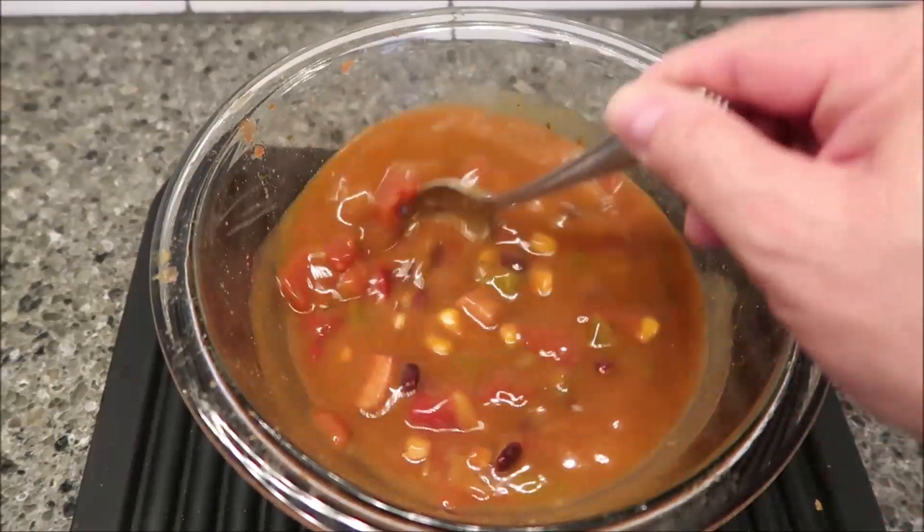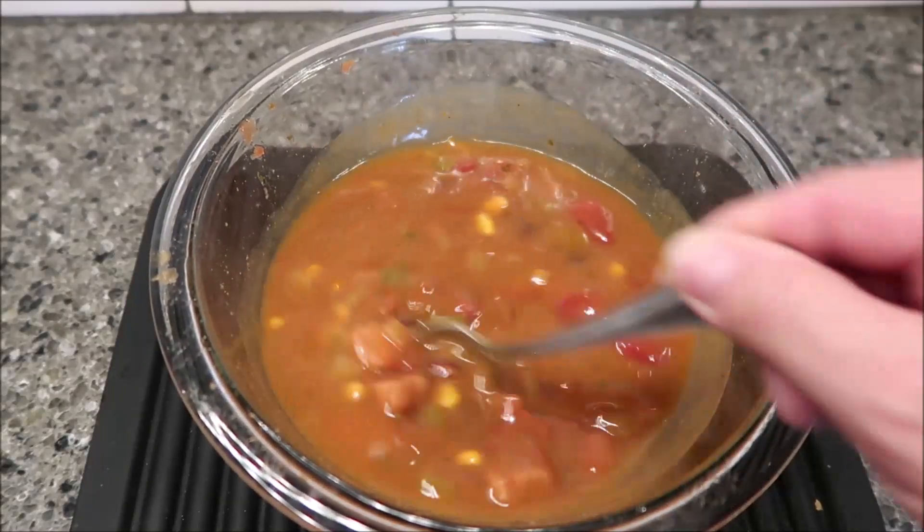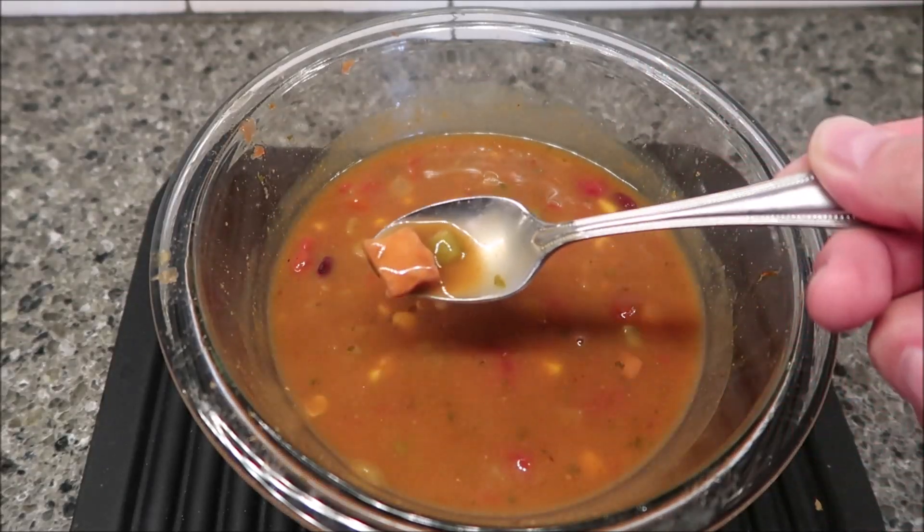I haven't stirred this yet and it smells really good — very peppery, like green and red peppers. I'm going to let it cool off. There's a hunk of chicken in there. After letting it cool a minute, I've got chicken, corn, beans, potatoes, and probably some pepper and onion in there too.